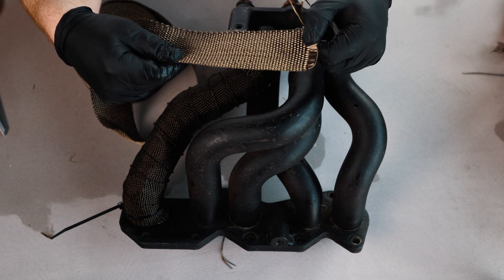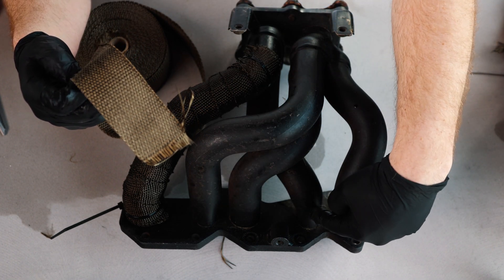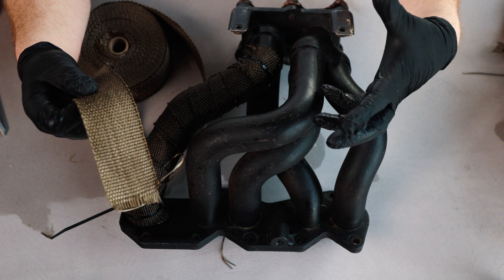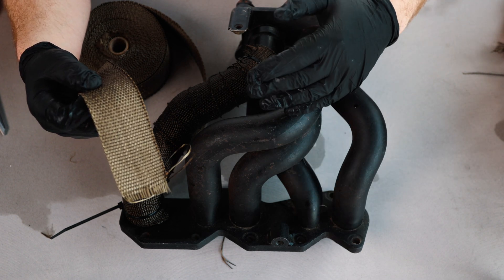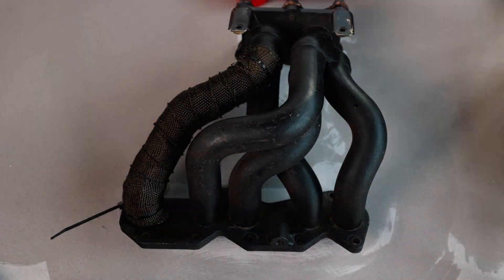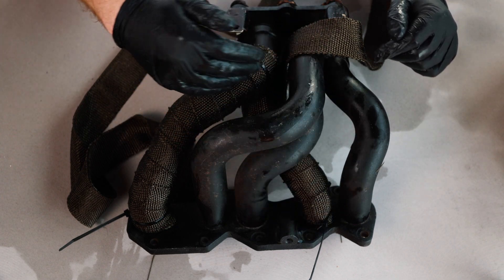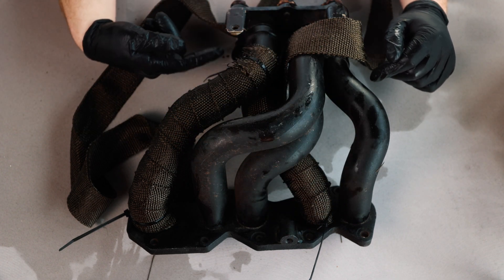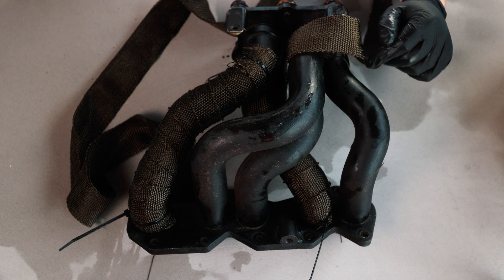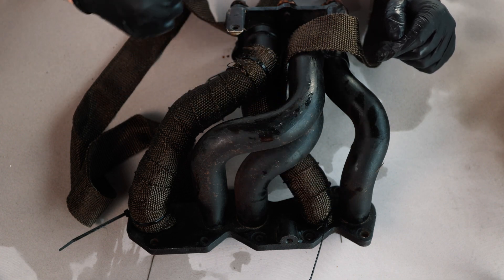Now it's about restarting the process with the next branch. In this case I want to complete this collector, so I'm going to skip two branches and go straight to the one that joins up with the top of this collector. Use the same process — wrap it around, count the number of loops required, count them out of your hand, cut it, wet it, and begin wrapping again. When wrapping the second pipe over the top of the first, cut off the securing tie and wrap the two as one, securing at the very end with a metal zip tie later.